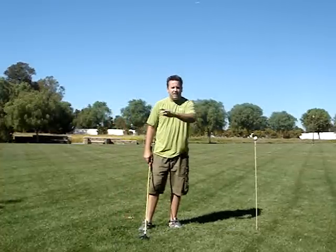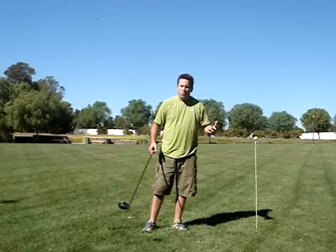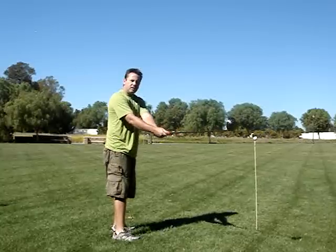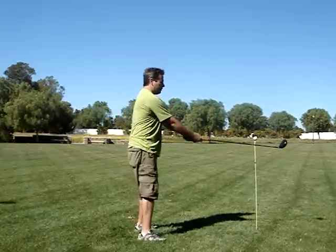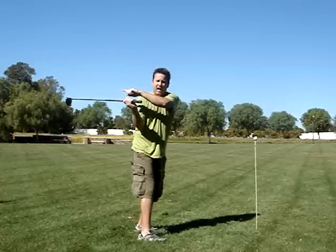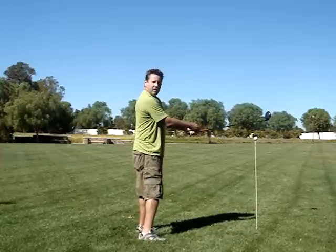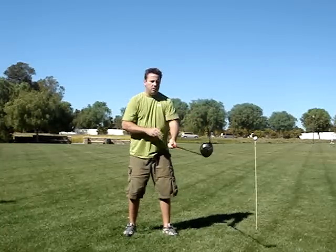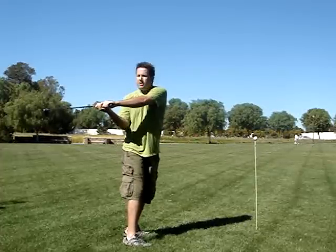Now we'll talk about the release. A lot of people will say that too much club rotation is bad — not consistent, hard to time. To me, it's the way your body works naturally. If you stand up here with the club level to the ball and you turn, you'll notice that your arm will naturally want to bend and your hands will naturally want to set. So if you just make a level shoulder turn, that's a perfect backswing right there, and you'll see that the club is pointed to the sky.